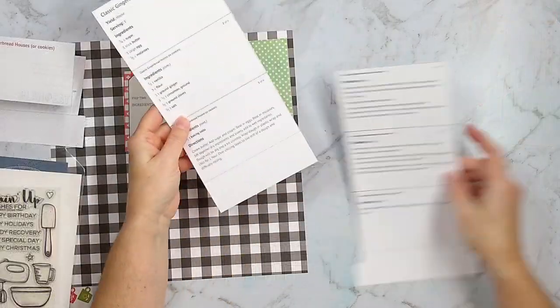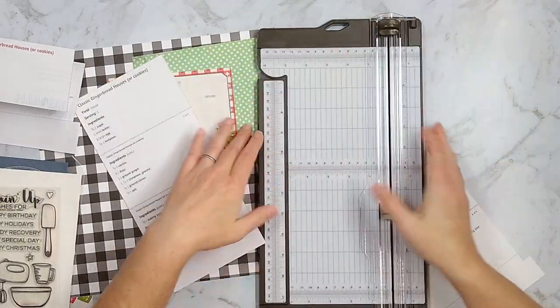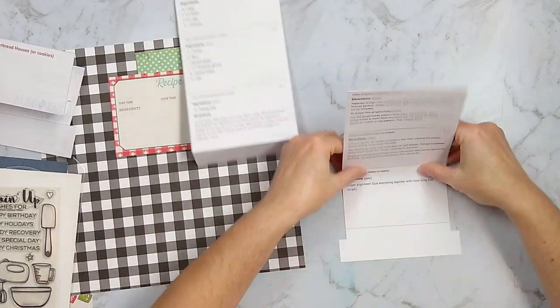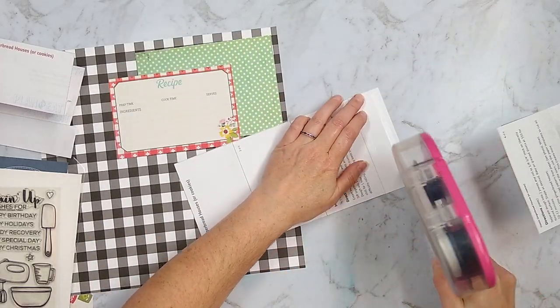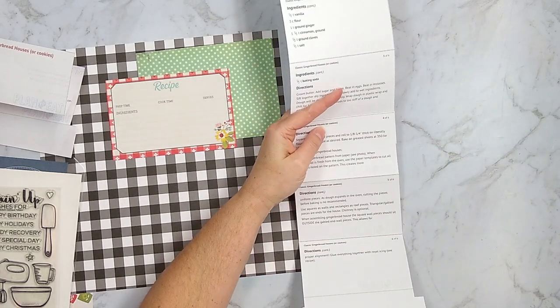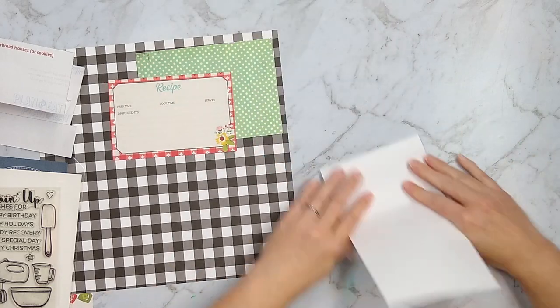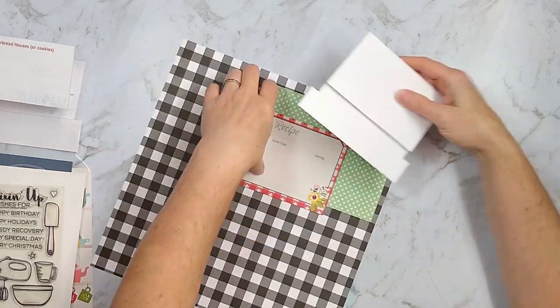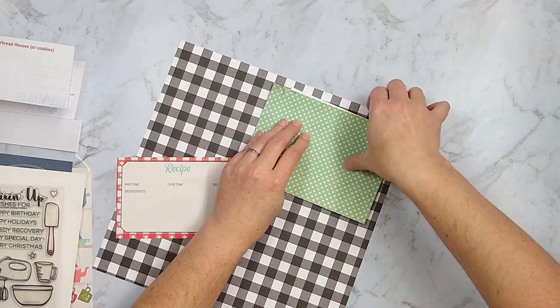Here is how I am arranging my photos, and that leaves spaces for title and journaling. I have got my recipe printed, and my recipe app is wonderful because it will print these 3x5 size cards. You can cut them apart, but here I left them together and just scored them. Because it was a long recipe, it needed two separate pages so I had to adhere them all together and then I trimmed off the bottom of that cardstock to have that tab.